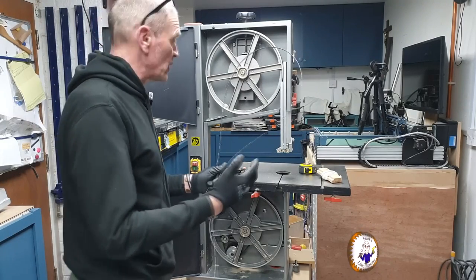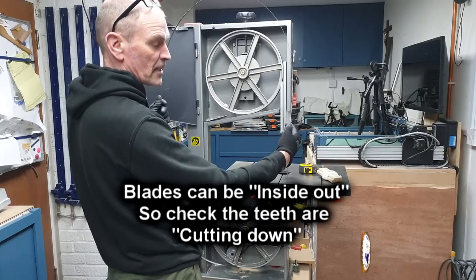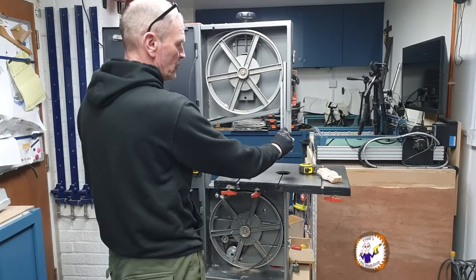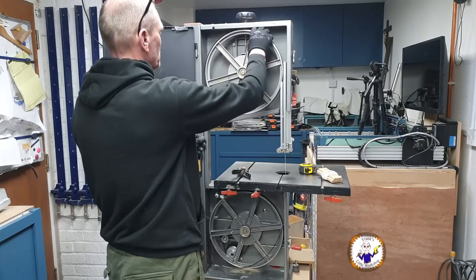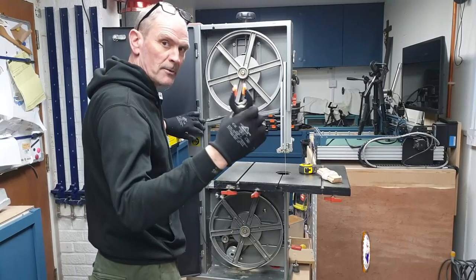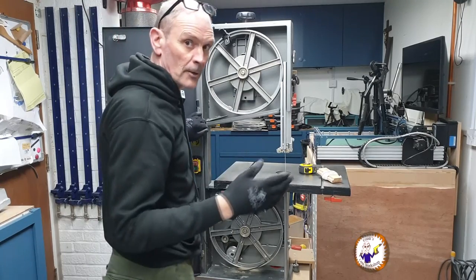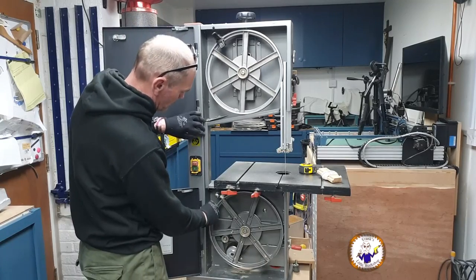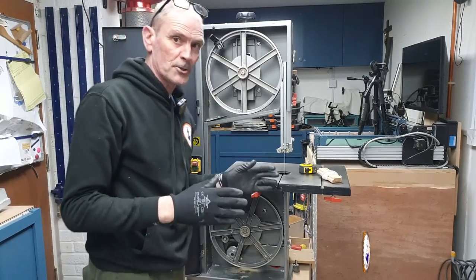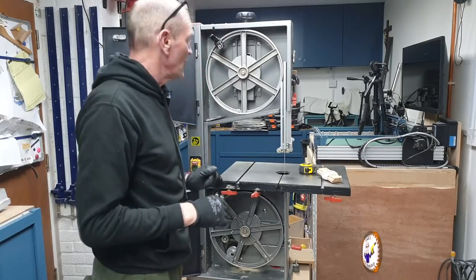Fitting the blade is the reverse process of removing it. Hold the blade so the teeth are actually facing towards you — that ensures the teeth are cutting downward and you haven't put it on back to front. Feed it through the table, through the guide rails, onto the wheels, and through the other guide rail. If it starts springing away from you, use a small spring clip to hold it on the top wheel.